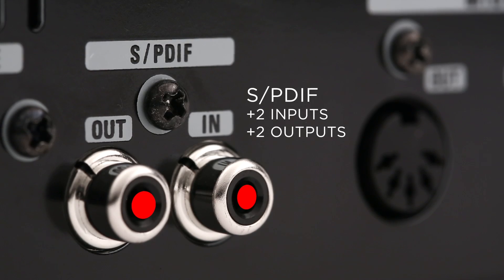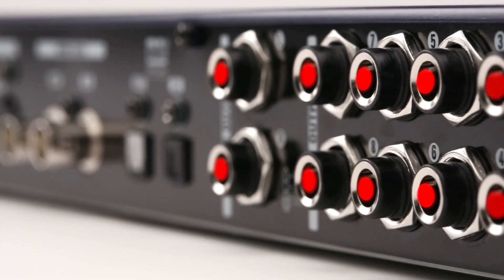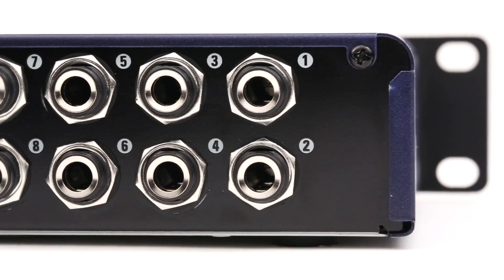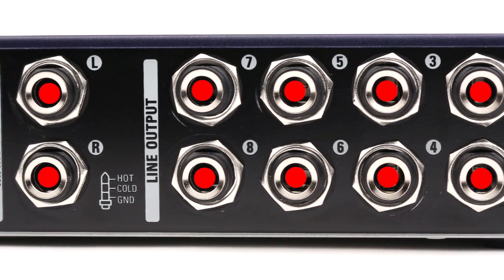On the rear panel, you'll find stereo SPDIF and 8-channel ADAT optical digital inputs and outputs, along with 10 balanced line-level analog outputs for connection to self-powered speakers or power amplifiers. These also enable multi-channel monitoring and interfacing with external effects processors.